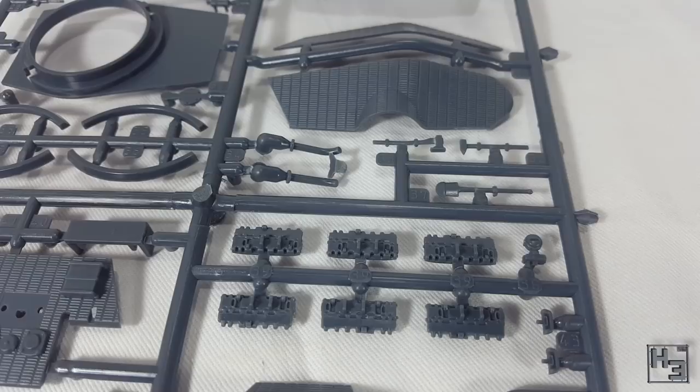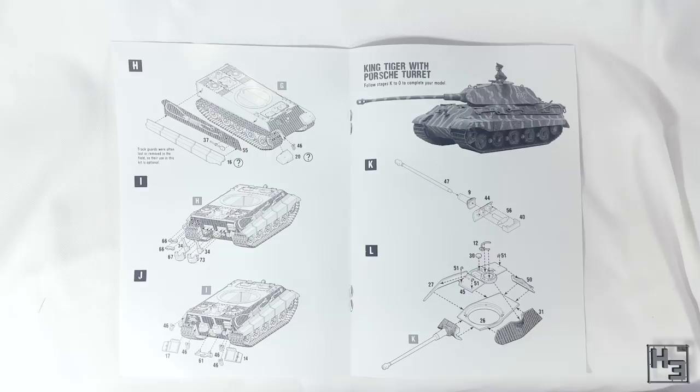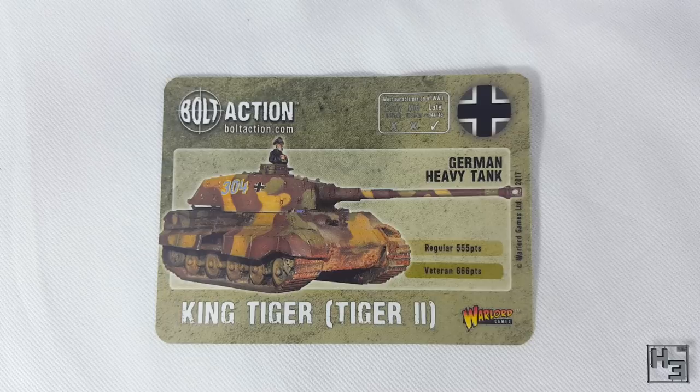Also included in the box is this instruction booklet. It's quite good. The diagrams are clear and easily understood. There are different sections for the two different turrets to avoid confusion and there's a basic painting guide in the back. You also get a baggie of stuff with which to make fire and smoke markers, and this set of decals. There's a good variety of markings here. And of course this stat card with relevant information about the King Tiger for when you play Bolt Action with it. The same card is used for both versions of the tank.